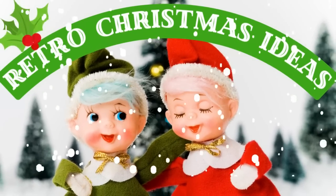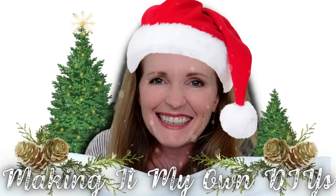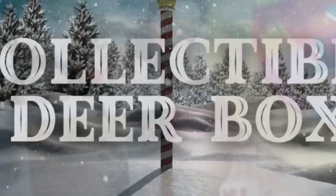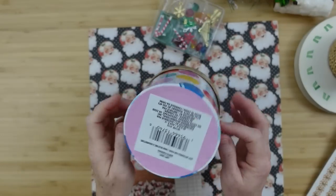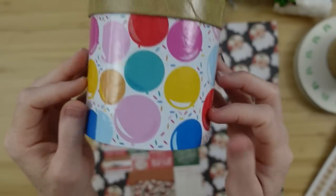Today I'm sharing two retro Christmas ideas. I'm Brandy and this is Making It My Own DIYs. The first project is a collectible deer box, taking one of these little gift boxes from Dollar Tree.